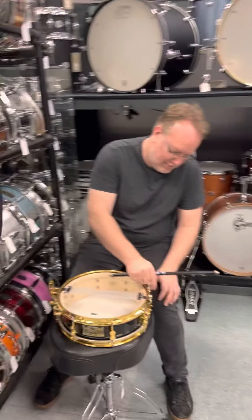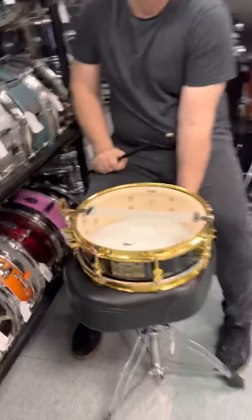All right, we're here with James. James, I would consider a really great drum tuner. We got a panda snare here.